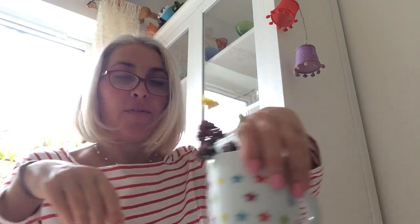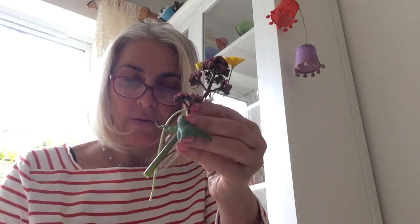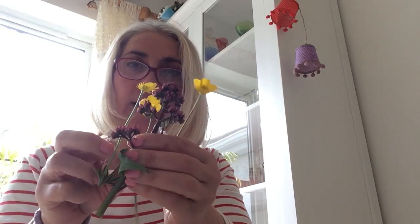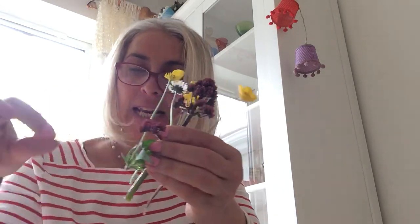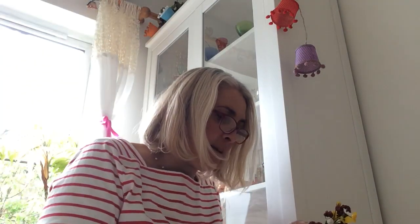Hi Crafty Kids! How are you today? It's a lovely sunny day so I went for a walk and I picked some wild flowers. If you go out on a little walk I'm sure you'll see these on your travels - little buttercups and daisy chains and these lovely little bluebells.